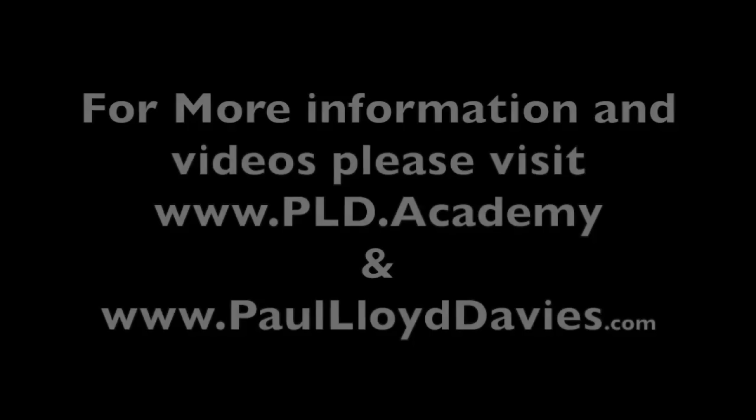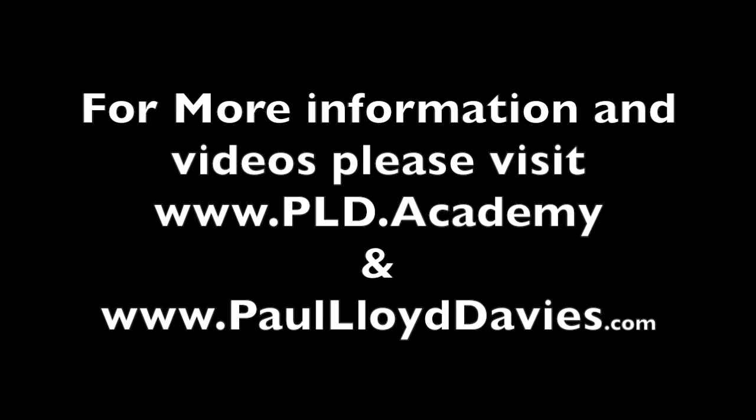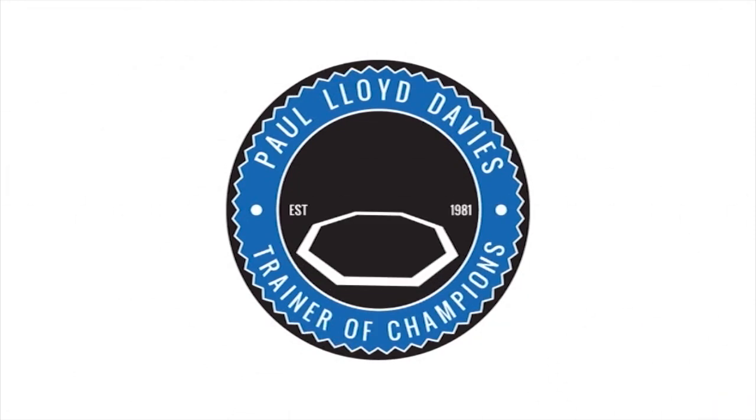That's Tony and Dr. Hannah for PLD Academy. I'll see you next time.